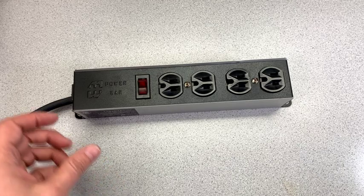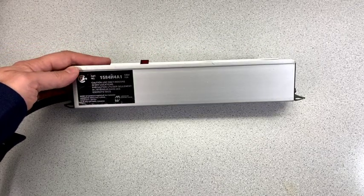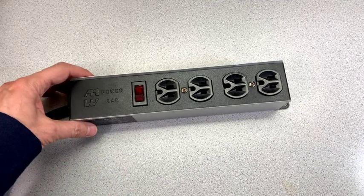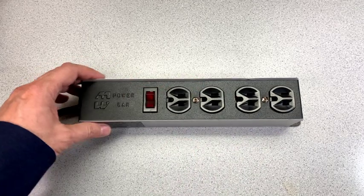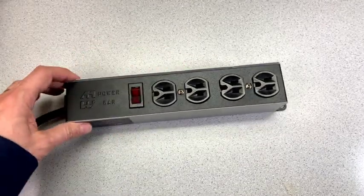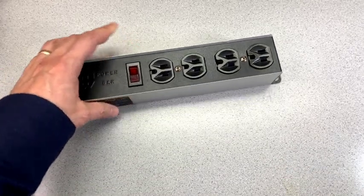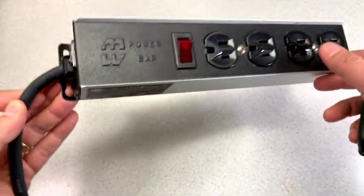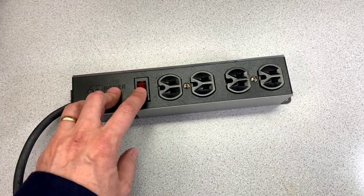You might say, well, power bars aren't all that expensive these days, just go get yourself a new one. But this one is quite a nice power bar — it's made in Canada by Hammond Manufacturing. It's got a solid metal case, solid aluminum, and it can really take the full 15 amps. It's only got four outlets, but it really will take a lot of abuse. It has 15 amp circuit protection, no surge protection — it's just a power tap, but it's built like a tank.